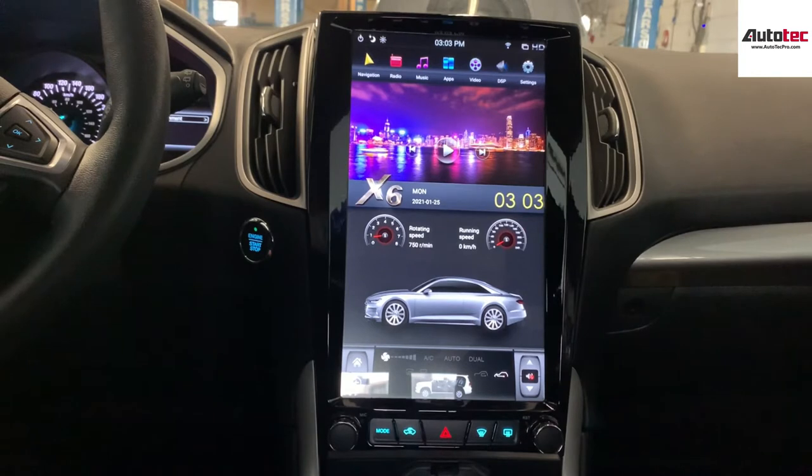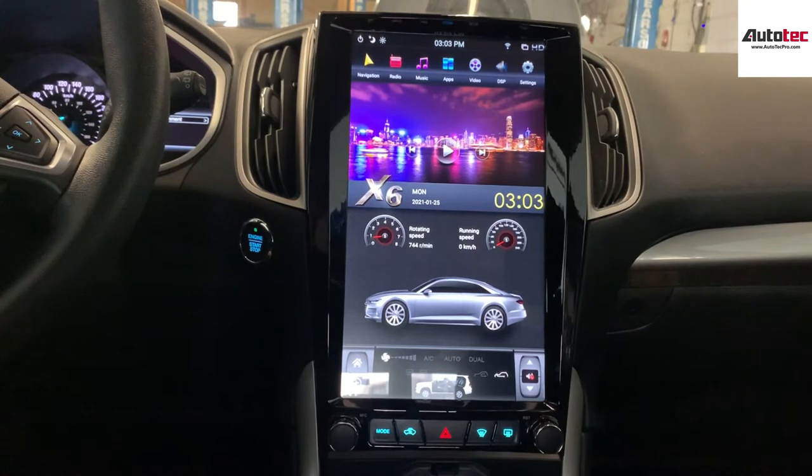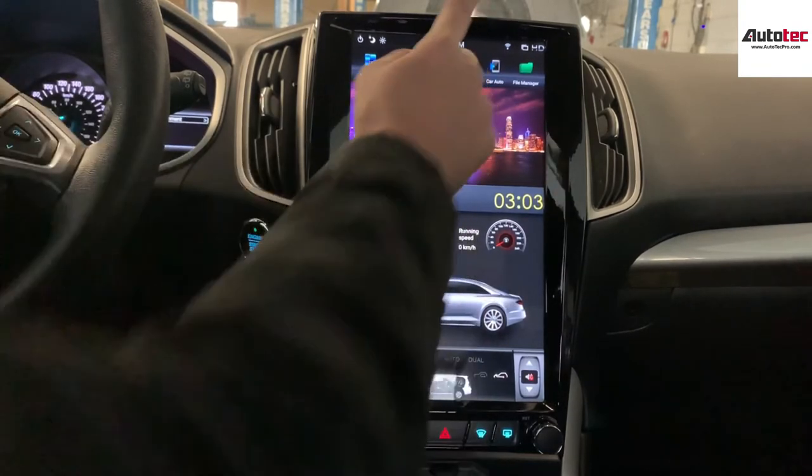First, I'm going to talk about some of the hardware specifications of the system. This system comes with 4GB of memory and 64GB of storage memory. It also comes with built-in wireless Apple CarPlay and Android Auto. It is fully compatible with the original Microsoft Sync, just as mentioned.